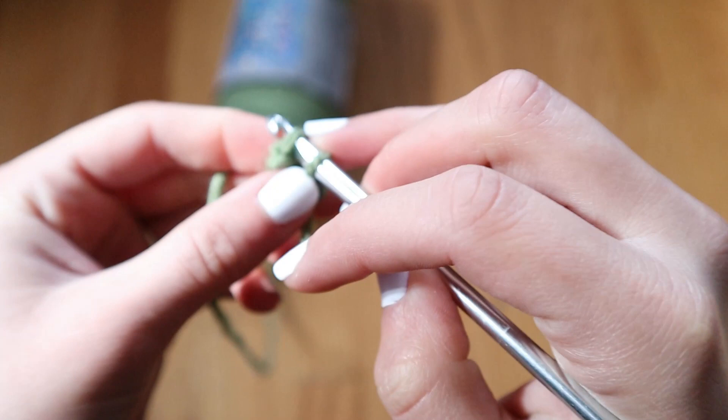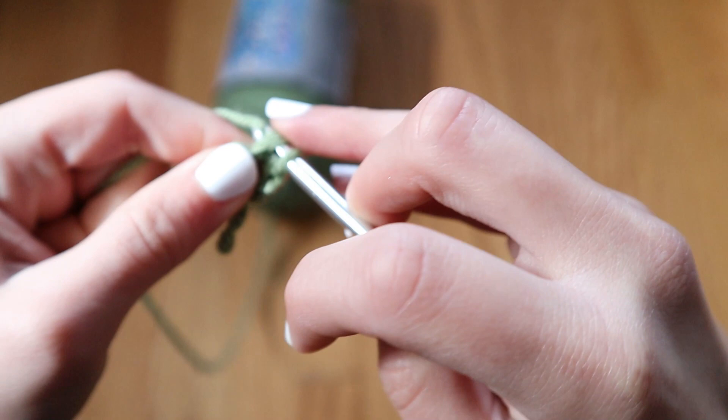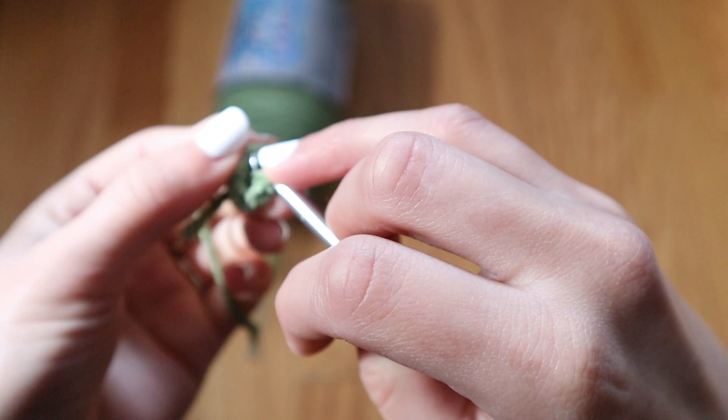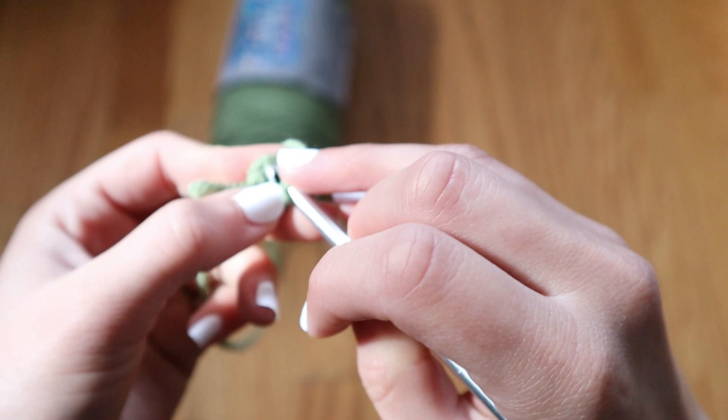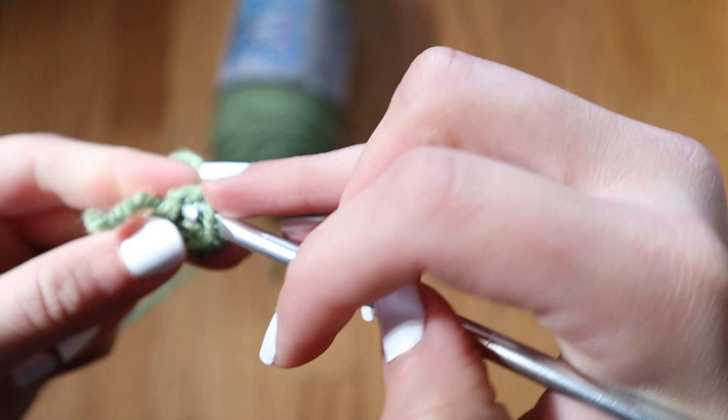It's essentially going to serve as a second row of single crochets. You're going to go into the single crochet stitches you just created and make another row of single crochets on top. Once you've gone around the full circle and went into every one of those 5 single crochets, your project should look something like this — just a little round circle.